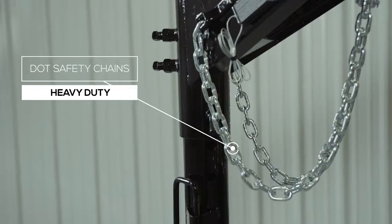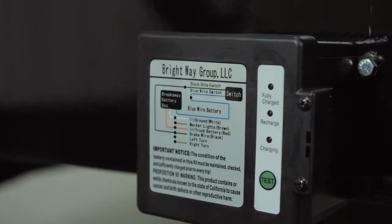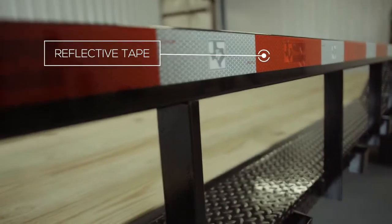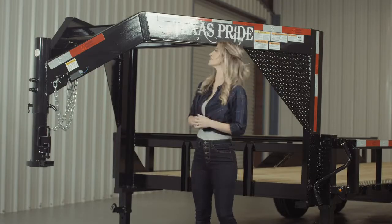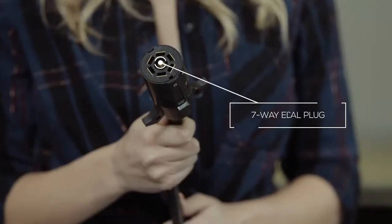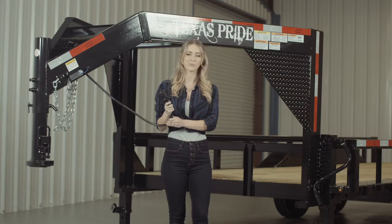Every Texas Pride trailer features all required DOT safety equipment, such as heavy duty safety chains, an emergency breakaway switch with long-lasting battery, and more reflective tape than you will find on most other trailers. This trailer also comes standard with a 7-way electrical plug, and all of the wiring on this trailer is modular and sealed to ensure years of trouble-free use.